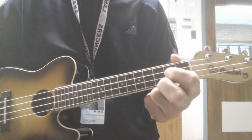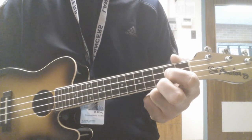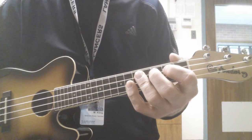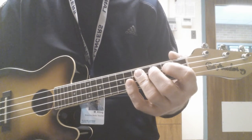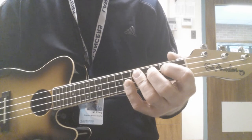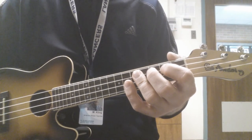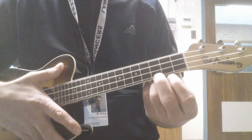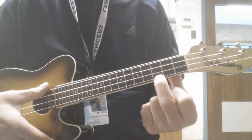Hi there. This exercise is to see if you can name the chords on the ukulele. You're going to hear a click from my foot. I'm counting out 4-4 time. Okay, so here are the chords.